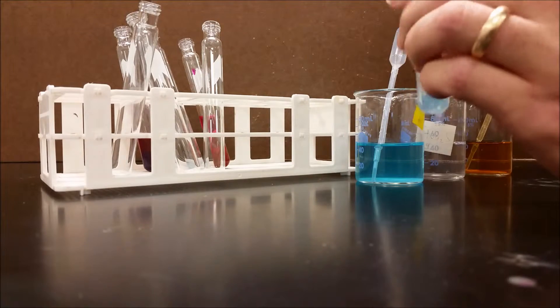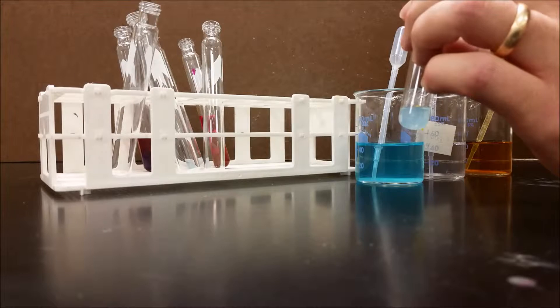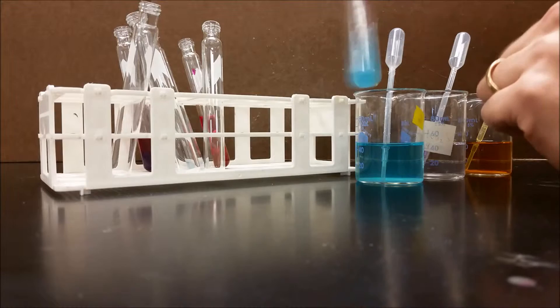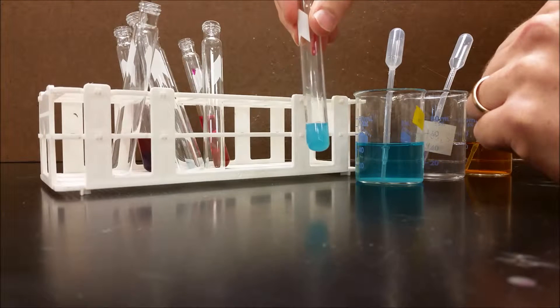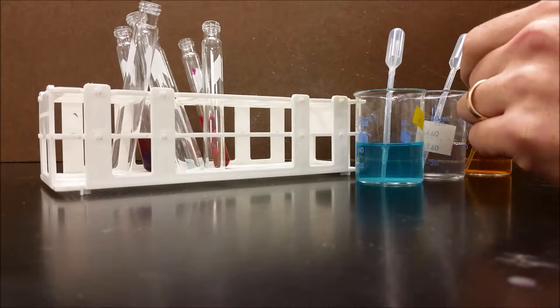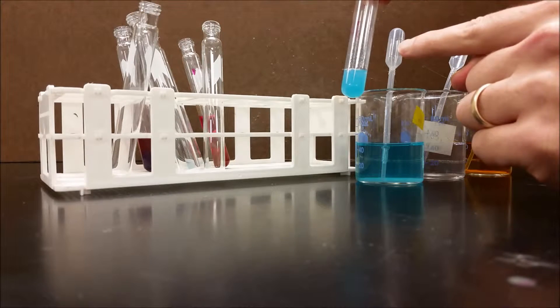I'm going to add sodium hydroxide to it. Sodium hydroxide is a base, and therefore it should turn pink. You can see that pink color, but as it shakes, that pink color disappears and turns back into this blue color. The reason for that is because the sodium hydroxide is actually mixing with the copper and forming an insoluble compound, so the phenolphthalein and the hydroxide themselves don't mix.